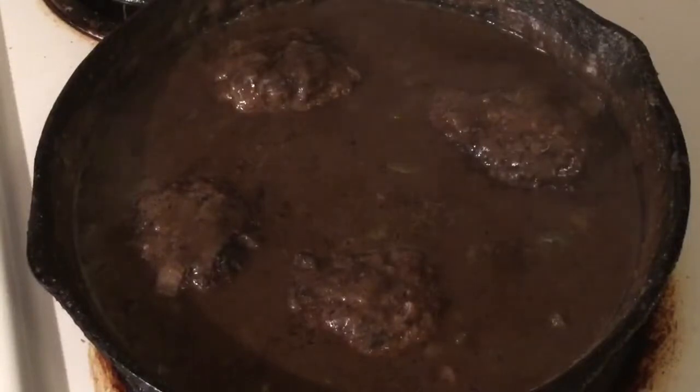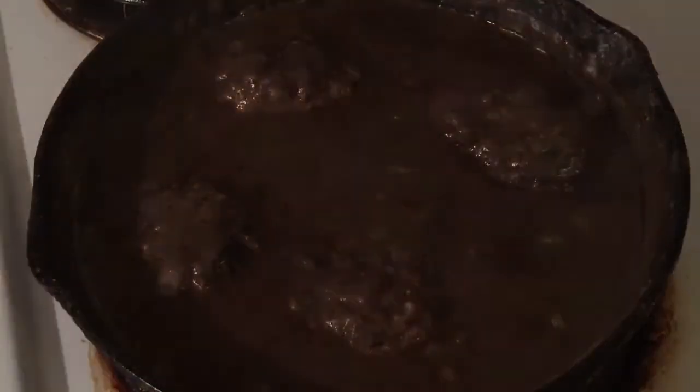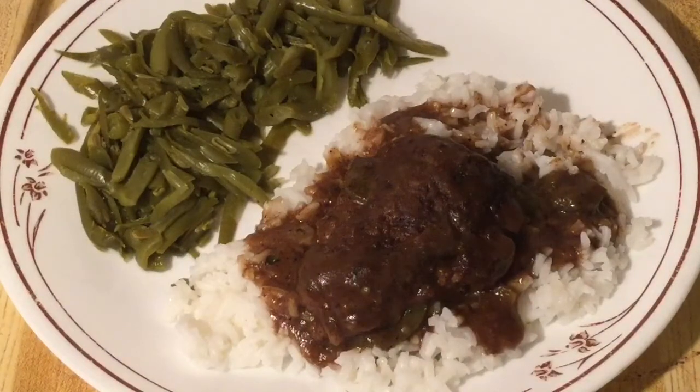My friends, look at this hot steaming pan of goodness right here. Look at all that gravy just smothered into the meat. Mmm, and it smells so nice. Look at my plate — it looks so good. I'm serving it with some green beans and some rice and gravy. Y'all know in the south we have to have rice and gravy.